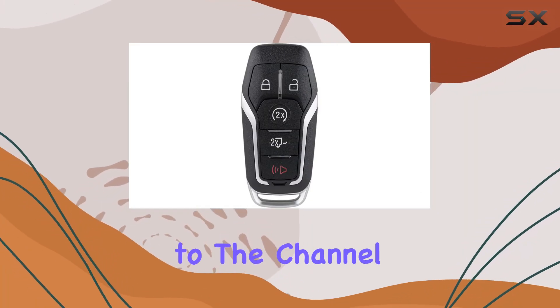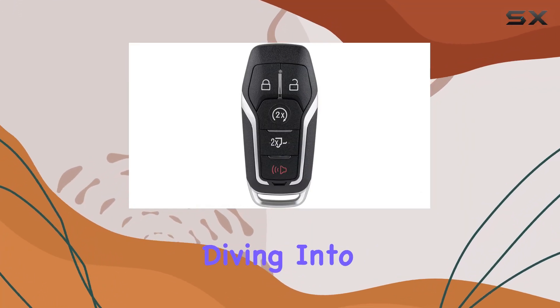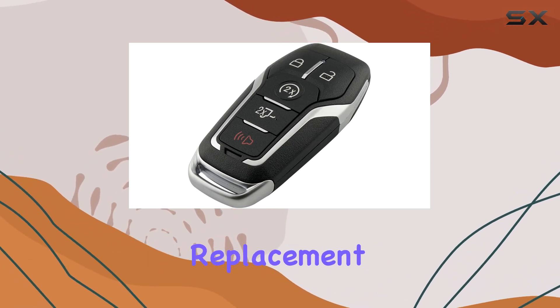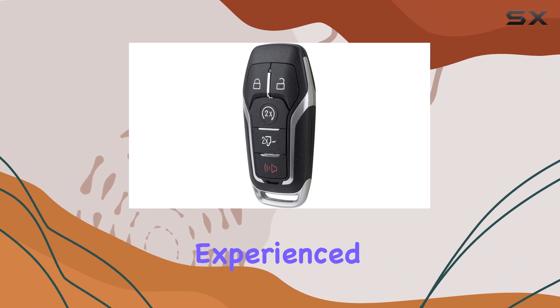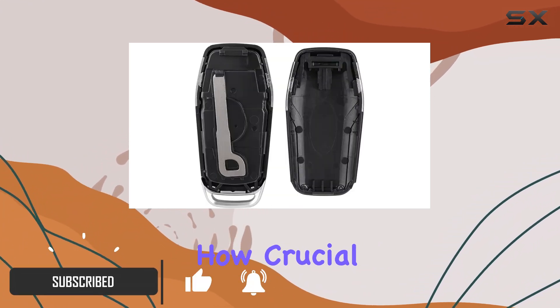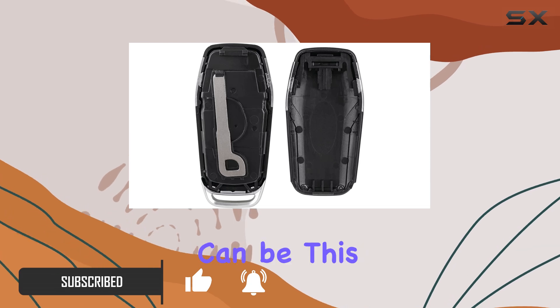Hey everyone, welcome back to the channel. Today, we're diving into a game changer for Ford owners, the Violike Remote Key Fob Replacement. If you're like me and have experienced the frustration of losing or damaging your original key fob, you know how crucial finding a reliable replacement can be.